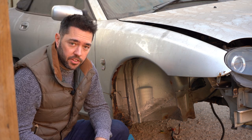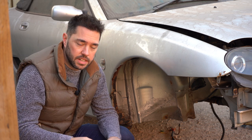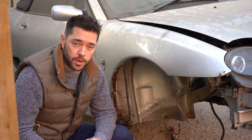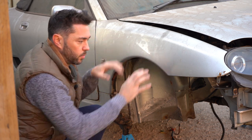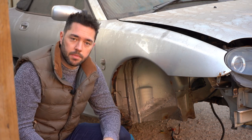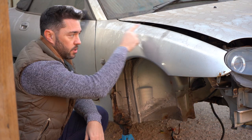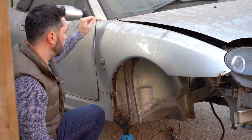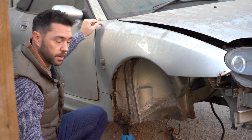Before we go any further, do stick around towards the end of the video because we're going to be doing the draw for the Phillips Racing Vision headlight bulbs - we've had quite a few entries, so thanks for that. The wing itself is only held on with a combination of eight millimeter and ten millimeter bolts. There's a couple at the front, a few at the back, a few along the top.